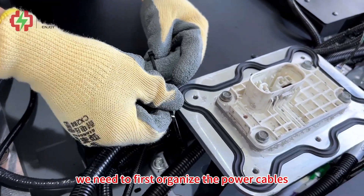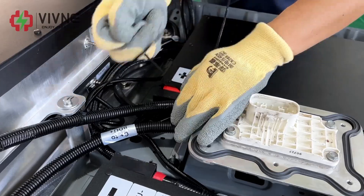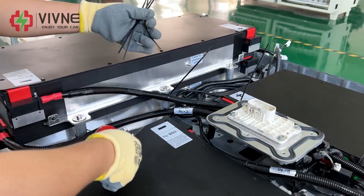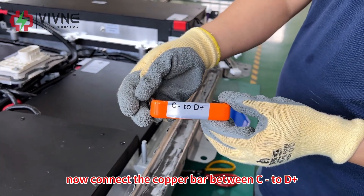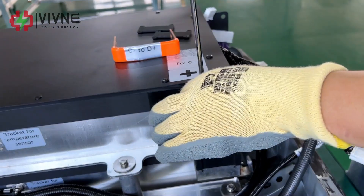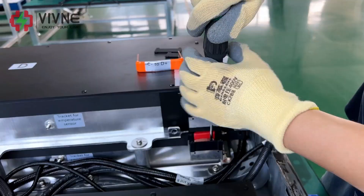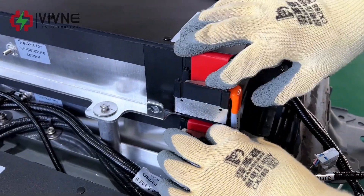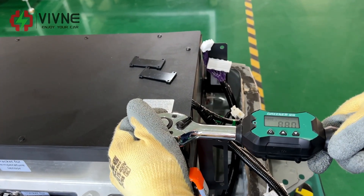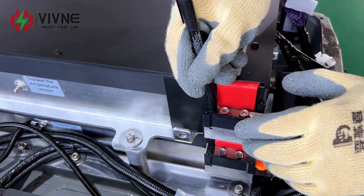Before connecting the copper bar, we need to first organize the power cables we just connected. Now connect the copper bar between C positive and D positive. No electric wrenches can be used here. Mark the screws that have been tightened well.